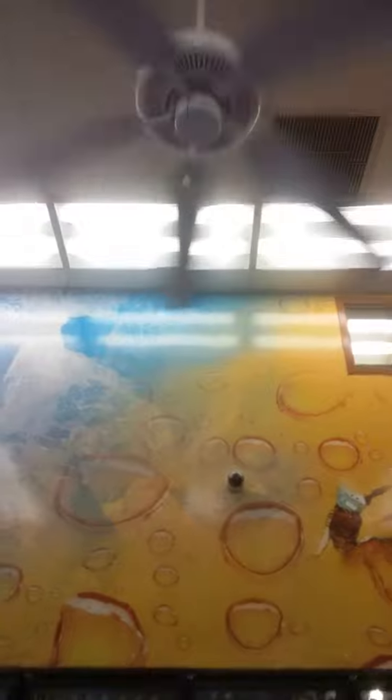Ceiling fans. We'll start on this side because my family's over there and I don't want to get them in the frame. This one's shaking really fast — it's on medium. All three of them are actually on medium. It's not making any noise while it shakes though. I don't even think the camera's picking it up.